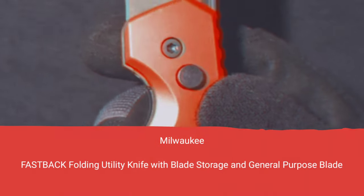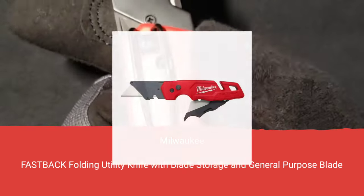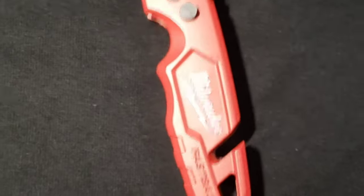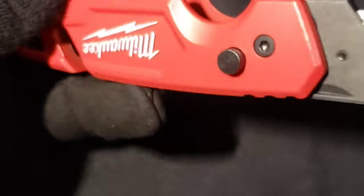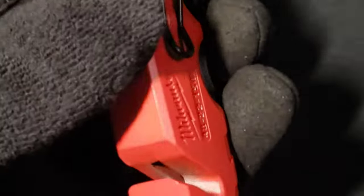Good day everyone. Today we want to review the Milwaukee Fastback utility knife. What makes this knife unique is that it has blade storage, right here. It holds roughly five blades. All you have to do is pull it out, store your blades so that you don't have to be scrambling looking for blades. It's easy to deploy, put back in place, and it remains very compact.